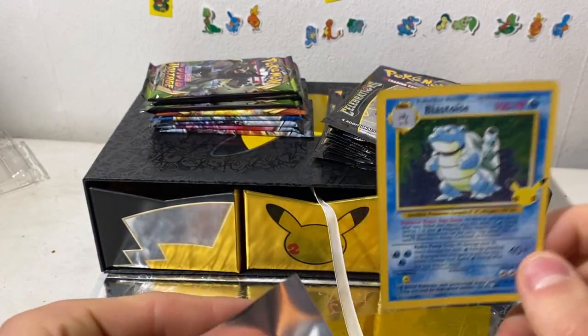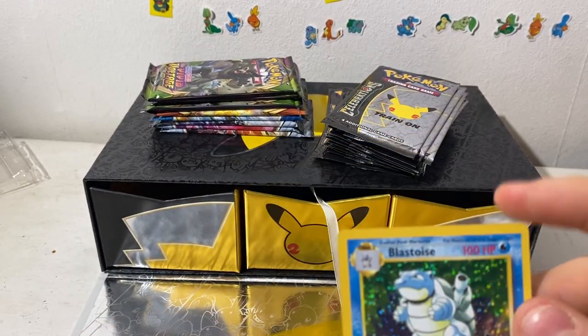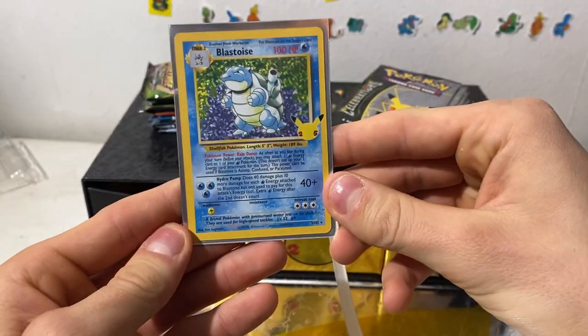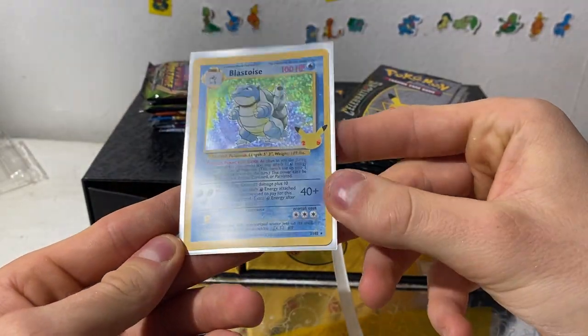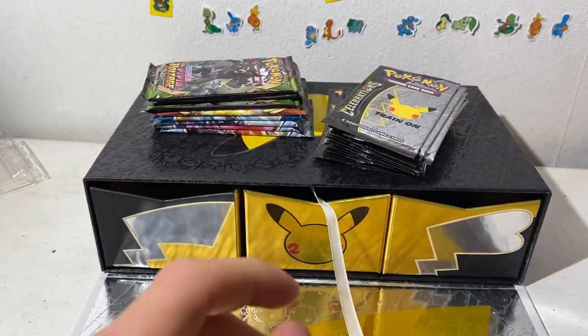My second Blastoise! I would love to get a Venusaur and of course the Charizard — I gotta complete the trio. Very good. I just love — Blastoise is my guy, he's my favorite. Put him to the side.